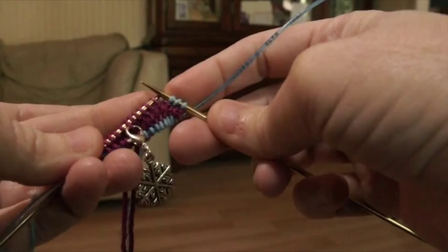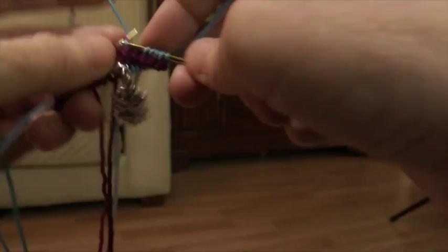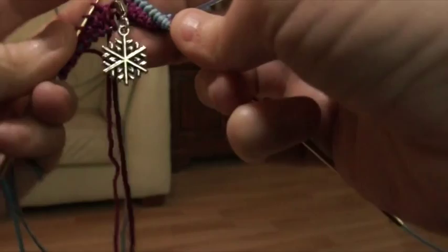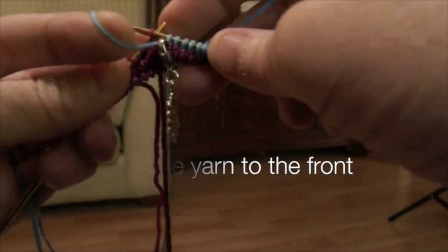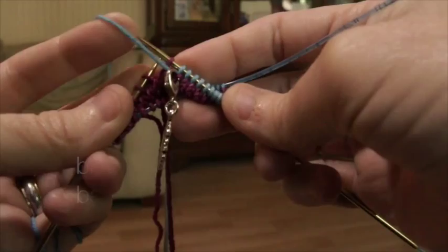Now running back, we're going to knit 6 more and do our first wrap and turn. Here's six — wrap and turn. We're going to bring the working yarn to the front, put your right-hand needle into that stitch, bring it from the left needle to the right needle, put the working yarn back, put the stitch back onto the left-hand needle, and now we're ready to turn our work.